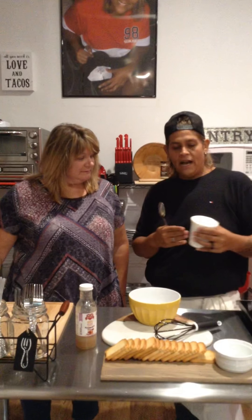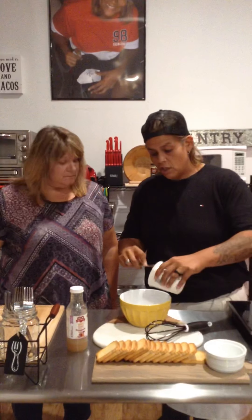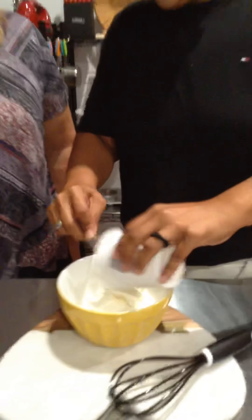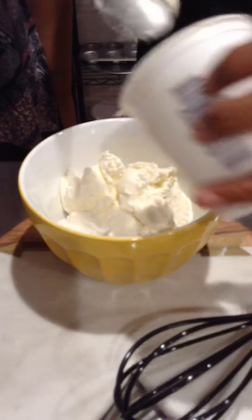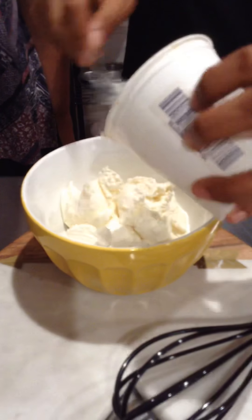If there are more people coming, obviously you can use a bigger container, but this is the 15-ounce — the standard size. All this is is ricotta. This is ricotta cheese. You can use any kind you'd like. Just take it out of the refrigerator about an hour or so before, so it softens up a little bit.